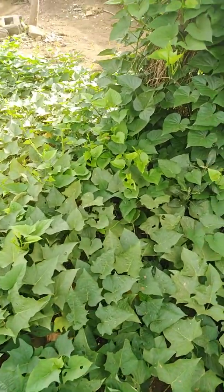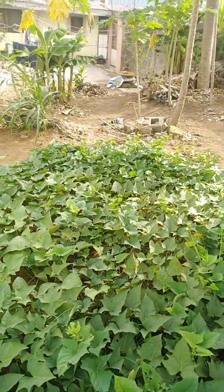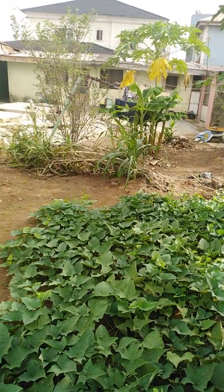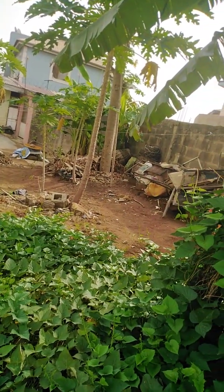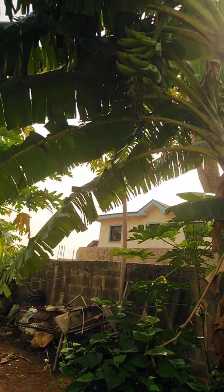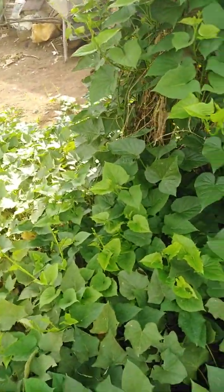Starting from probably today, we'll start using Super Grow on these potatoes — these are potatoes. Look inside, there's also a yam inside. God, look at those mosquitoes!